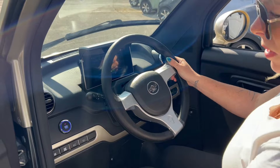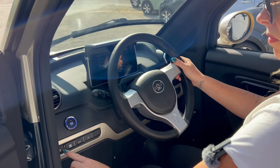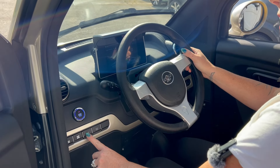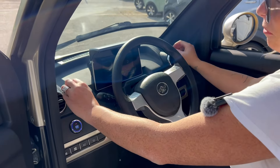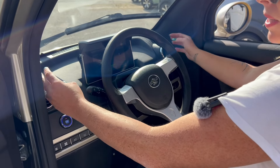Let's turn our fan on. It's just got low or high. Let's try the AC — I hear it come on. I feel cool there. I'd say that's the same as the Nexa.